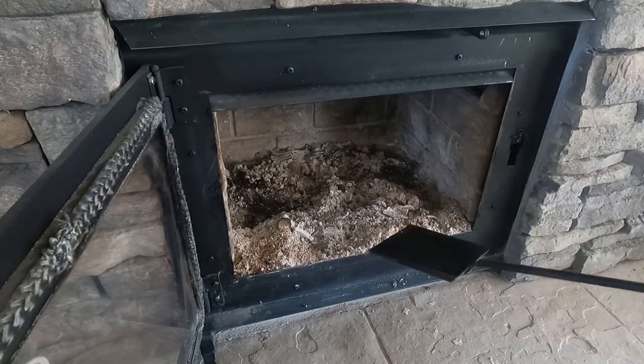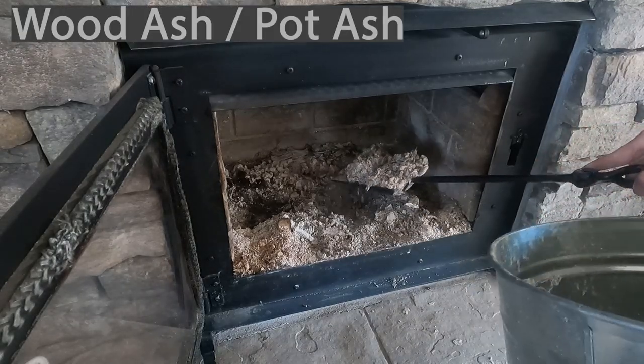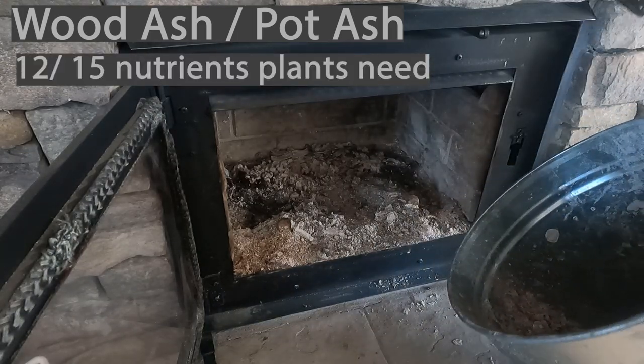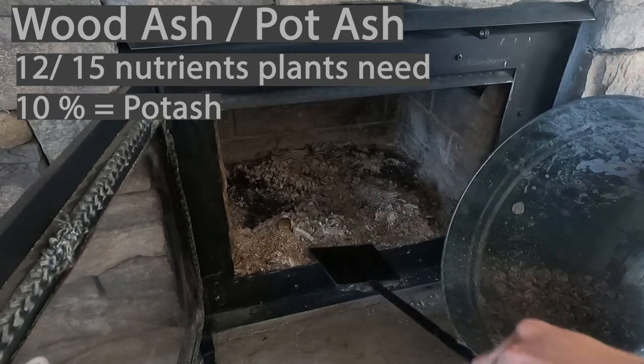As I clean this out, I want to quickly go over some of the benefits of using wood ash in the garden. Number one is it contains a ton of nutrients — it actually has 12 out of the 15 nutrients that plants need to grow. Ten percent of that is potash, which is where the name derives.